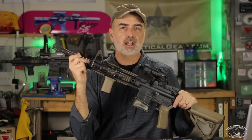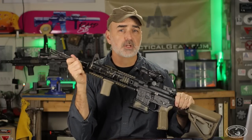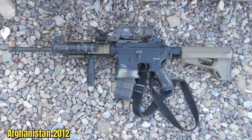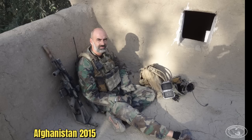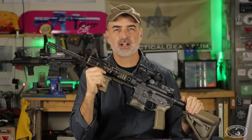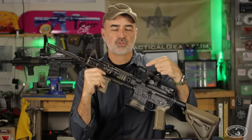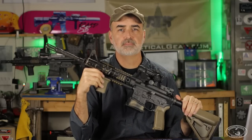Strobing lights have been around for quite some time. This Blackhawk Gladius by Night Ops — I got this in late 2005 and it's been going strong ever since. It has a dedicated strobe function, and I've used it on at least three or four combat tours between Iraq and Afghanistan. It's still on the same bulb. Strobing lights with a dedicated strobe function have been around for a number of years, so why haven't they taken off? I want to get into that, but first let me focus on the advantages of strobing.